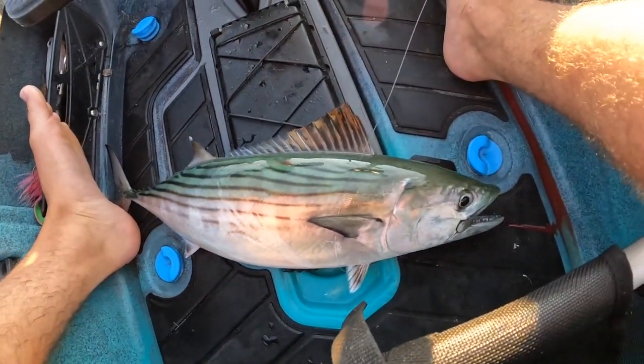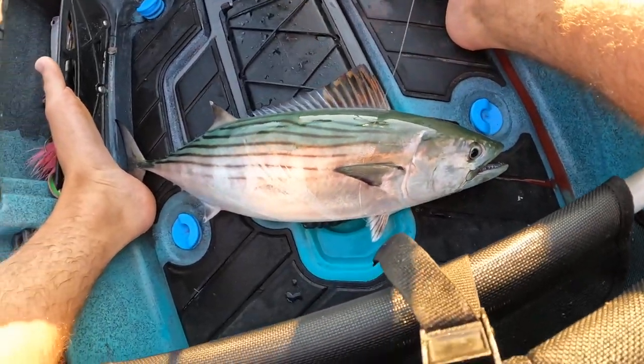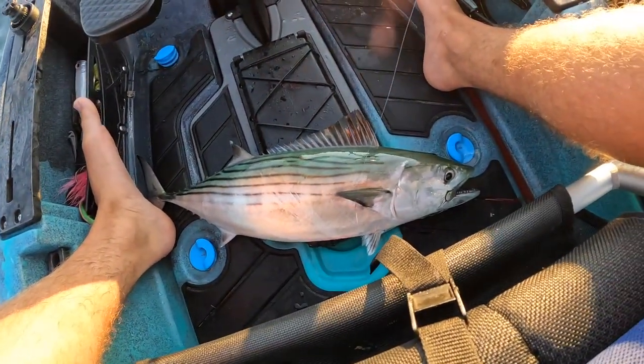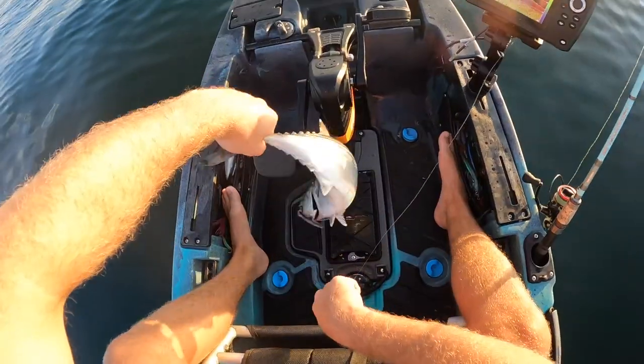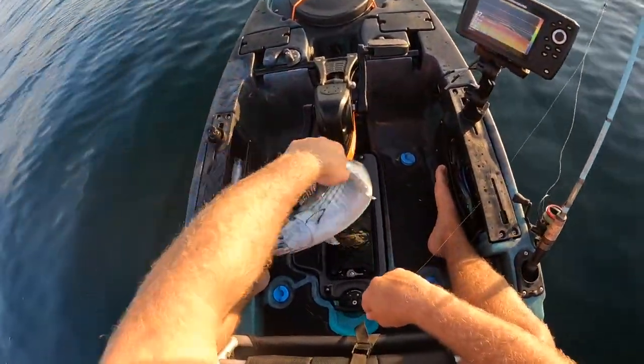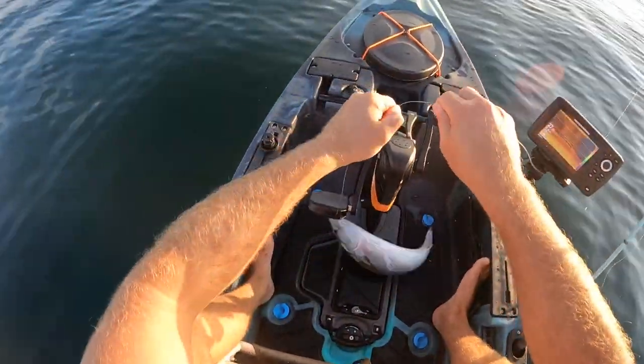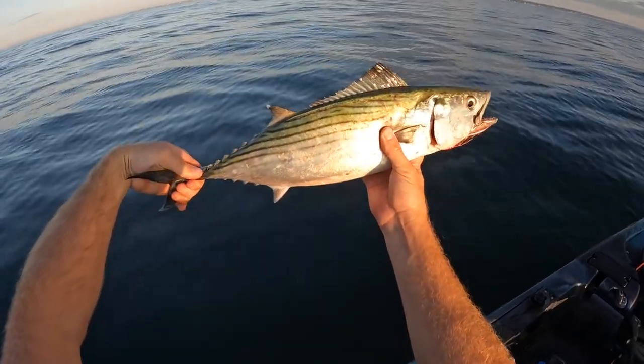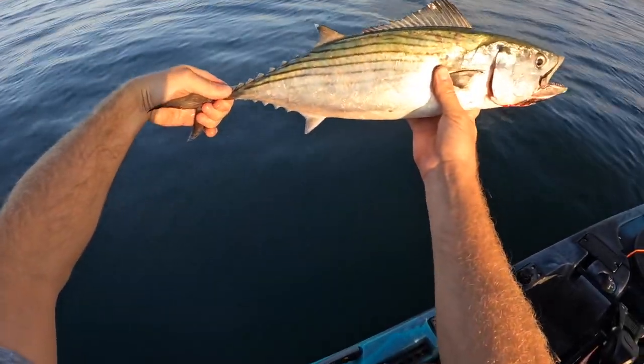Camera wasn't rolling, but I just picked up a bone baby on the troll. Nice little guy — not crazy big, but my first one of the season. Let's go. Look at this guy. These things are crazy, dude — they got some teeth on them. Bonito baby. This is a little one, but hoping to get some bigger ones.